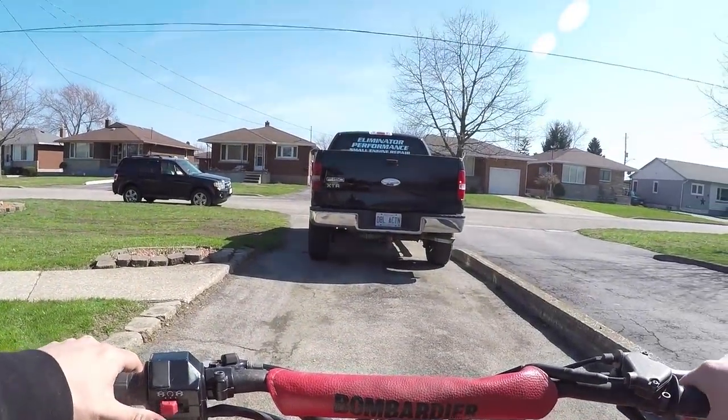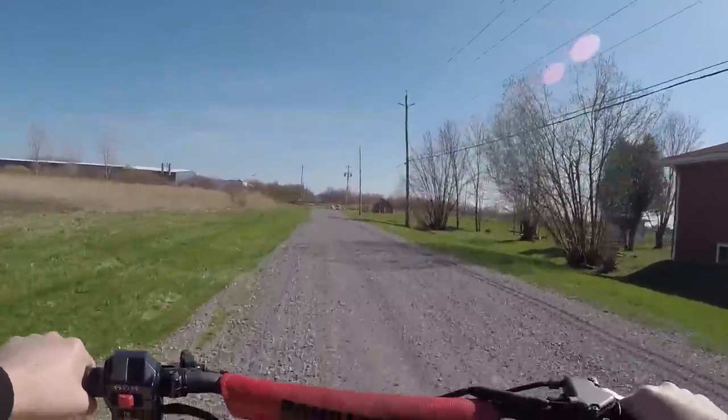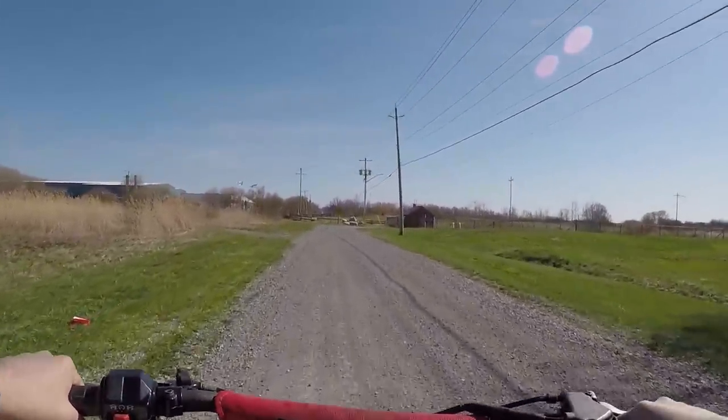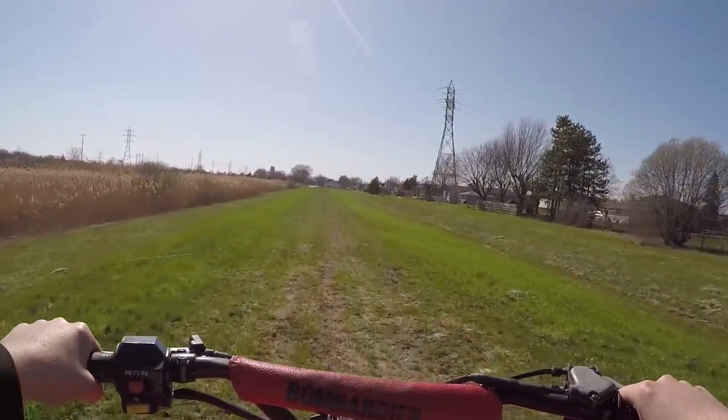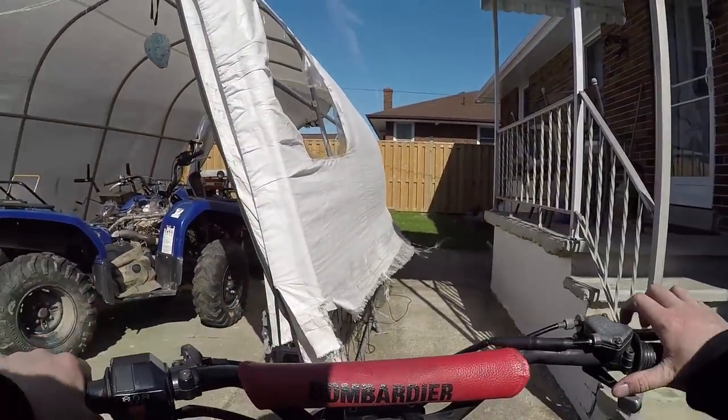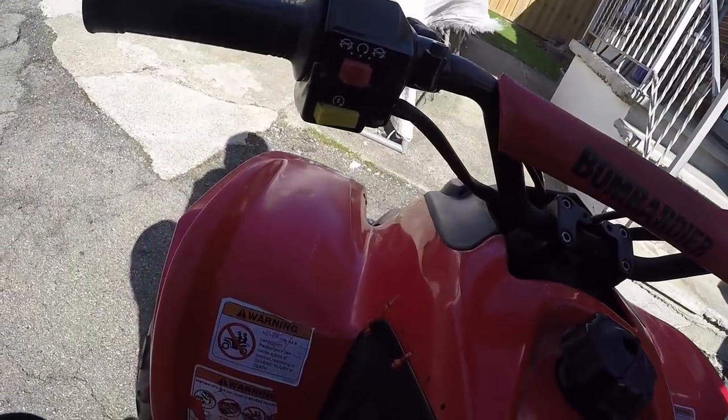Now that we have this little quad running good, let's take her out for a spin and see how it handles under a load. That thing is an absolute rocket — it's a 90cc two-stroke, and two-strokes generally make more power for half the engine size compared to a four-stroke. I've always had a special place in my heart for two-strokes when it comes to dirt bikes or ATVs. I'm 6'3", weigh about 220 pounds, and that thing was pulling even with me on it. But at the end of the day, it's a customer's machine so I can't be too hard on it.